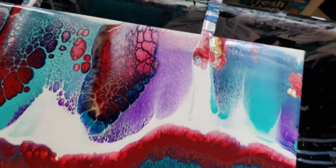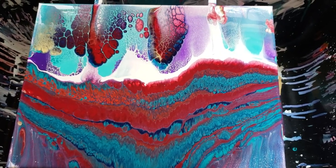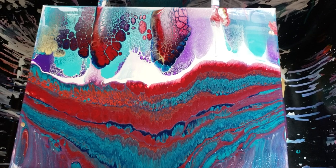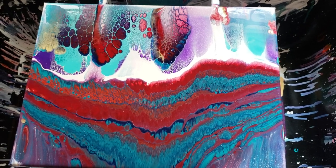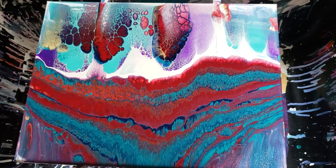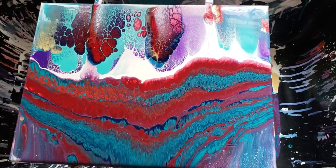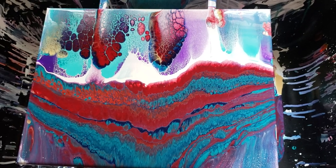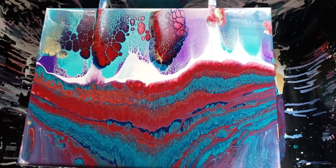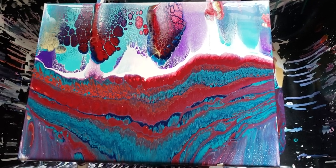There you have it — there is my entry for the Wiggles Art watering can challenge. Make sure you guys go check out his video. If you have any questions or comments, leave them below. I have all the links you need for products in my description area, along with my social media links. Until next time, my friends — happy pouring!